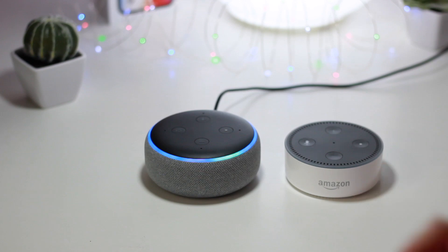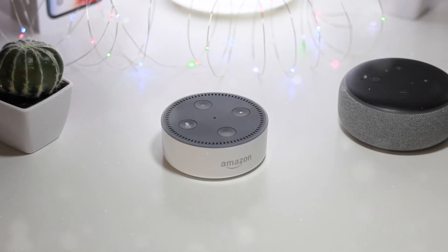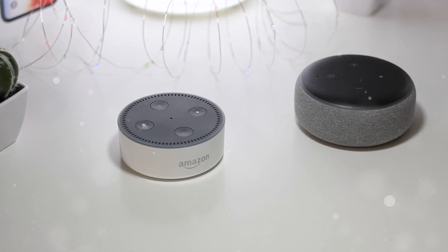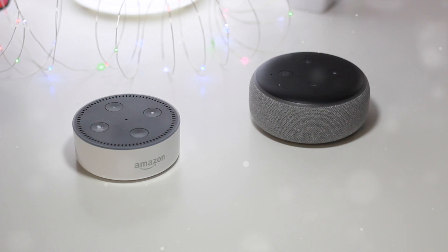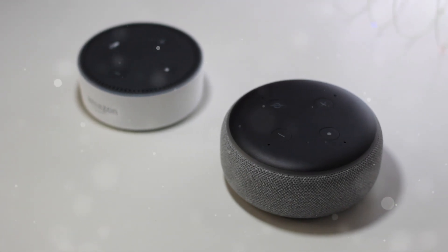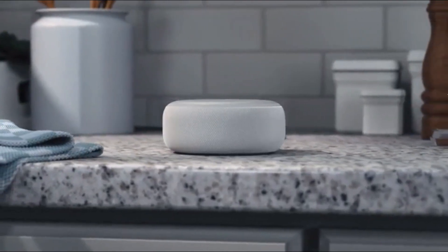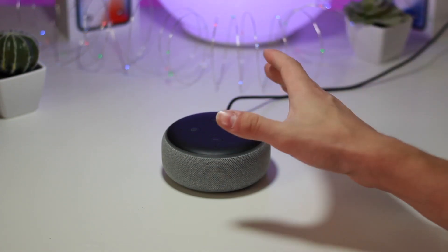Overall the sound quality is just incredible on this new device — I was thoroughly impressed with how good it sounds, and that is mainly the reason why I'm making today's video. This is in the heather gray color; it also comes in a black variant and a white variant — I think one is sandstone — so it comes in three color options, available for $50, just like the previous generation when it originally launched.